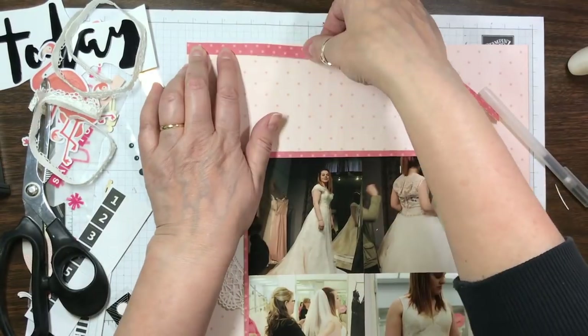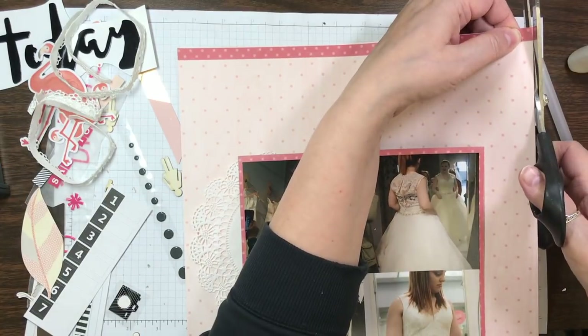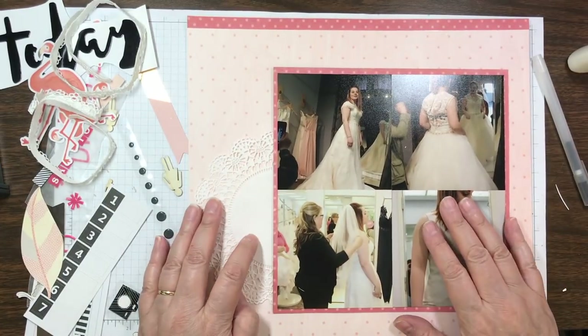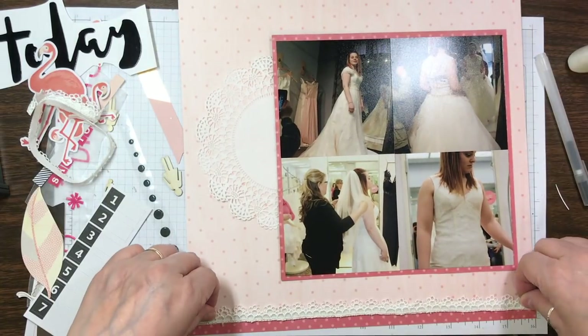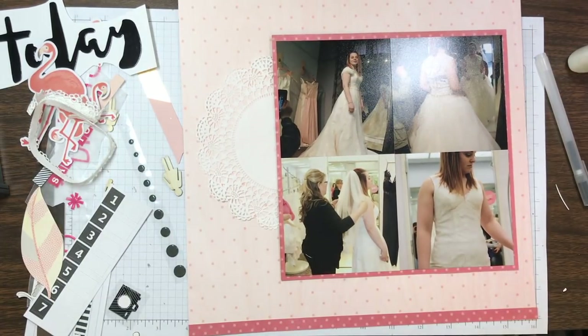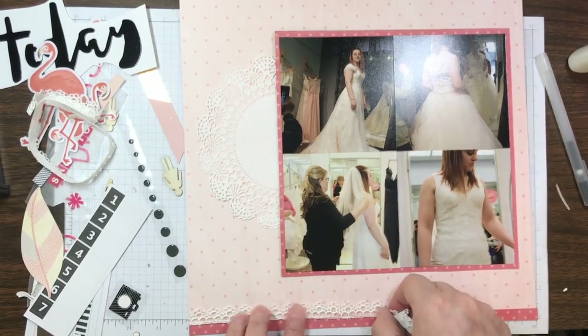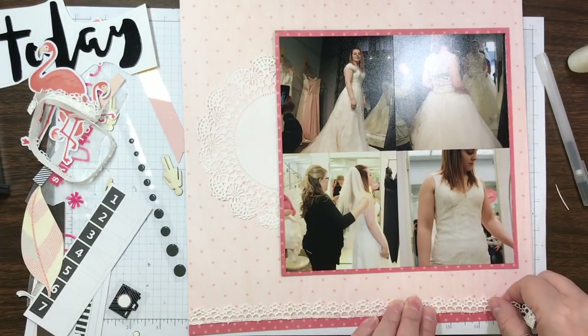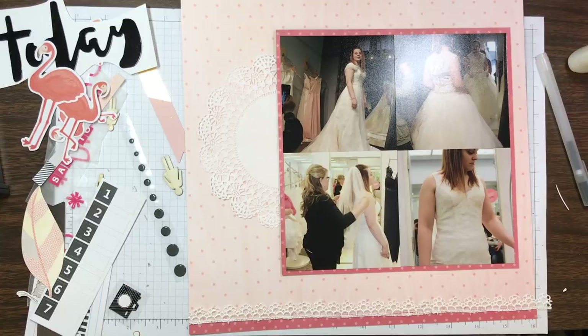I'm going to use the light polka dot background as my background, and the other polka dot — which is dark pink with white polka dots — I'm going to use to mat my photos. I end up taking four 4x4 photos, then a little strip about three-quarters of an inch at the top and bottom of the layout. I thought it'd be the perfect place to add this beautiful lace, which came in a Freckled Fawn kit.